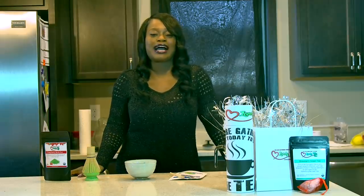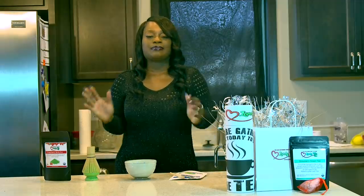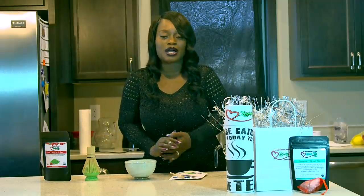Hey you guys, I'm here to demonstrate how to make hot matcha. So if you don't know what matcha is, it is basically really finely ground tea leaves. They're baby tea leaves — the most delicate — and a lot of people love matcha.